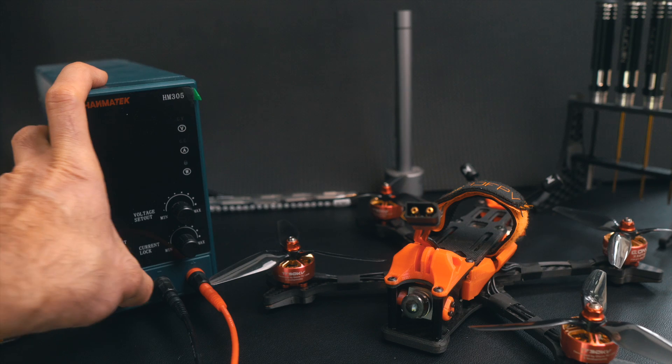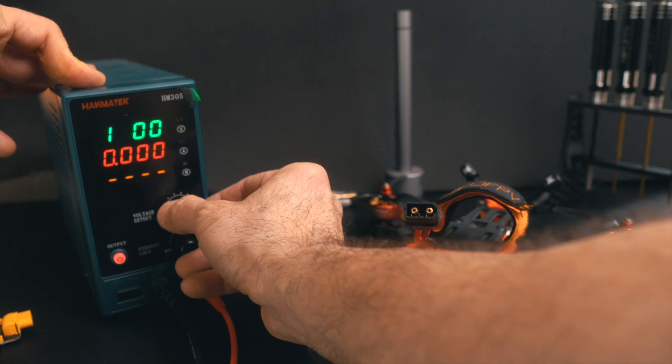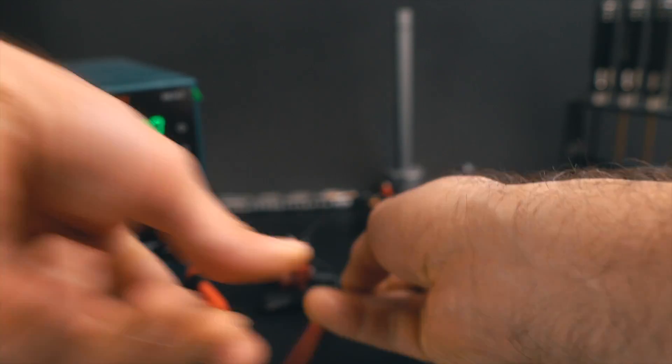Another thing that a lot of people forget: when you are working on a drone on the bench, many times you are plugging in and plugging out for lots of tests. Sometimes you deplete your battery because you forget to charge it again during all those tests. You damage the battery and maybe you have to throw it away. With the power supply you forget about that — you set the voltage you want and it's going to be there all the time, never depleted, never damaged.